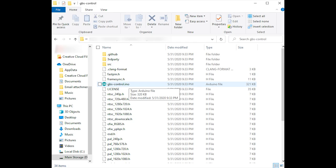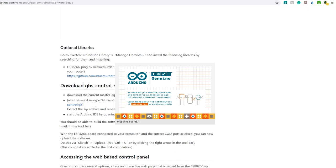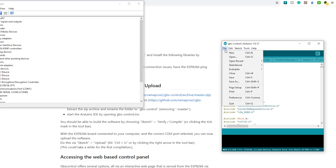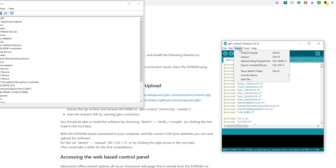Now you can click on the program you downloaded and click on gbs-control.ino. It will open Arduino if Arduino was closed. Then go to the Tools tab and match your settings to what you see here. Make sure your port matches the port for your Arduino — here mine is COM8. Make sure yours matches.